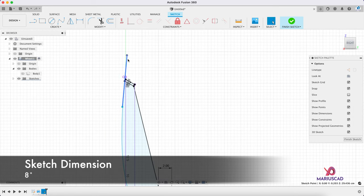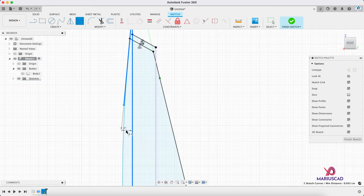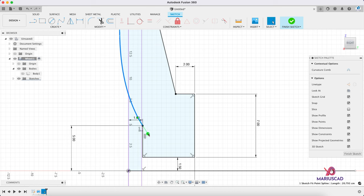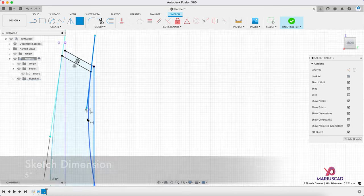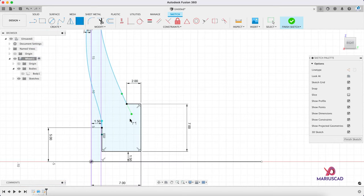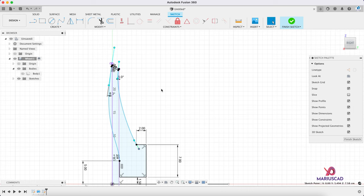Let's add a short angle — select this line, press the sketch dimension command, and select this line too. Here let's add an angle of 8 degrees. We can play with the other one as well. Here let's also add an angle — select this line, press the D letter, and select this line too. Here we must have 5 degrees, and we can play also with the other side. After that our sketch is pretty much done, so we can press finish sketch.